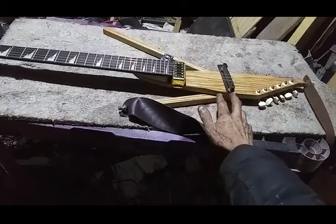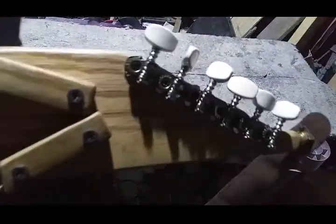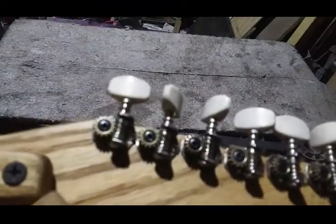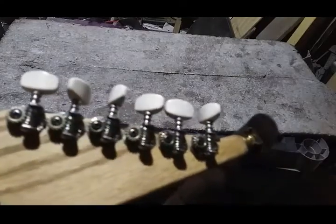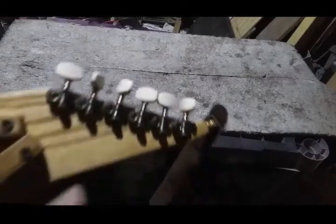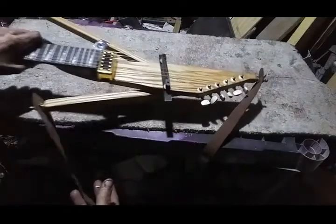As you can see it's got a full floating bridge, archtop acoustic style. The tuners are banjo type and they've been modified so that they only take one screw apiece. The tab for the other screw has been cut off, ground down, sanded smooth and round, so you can fit them closer together and get nice straight string pull-through. And this thing's got really nice string pull-through.